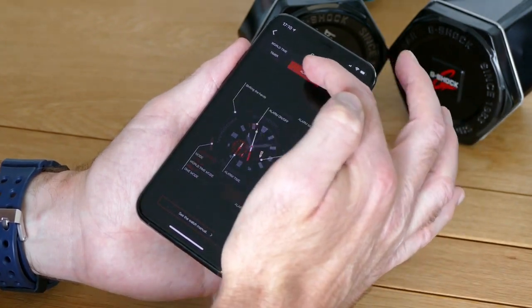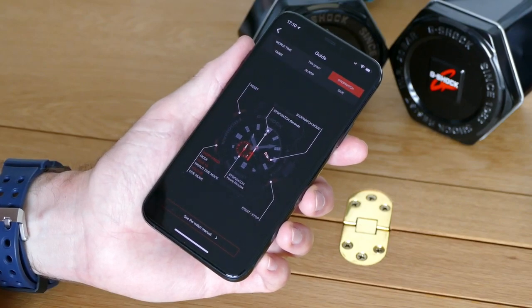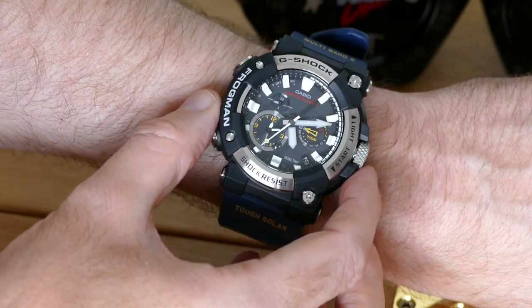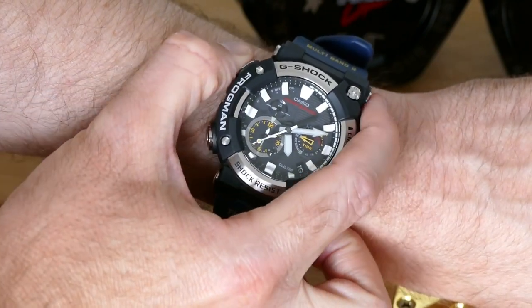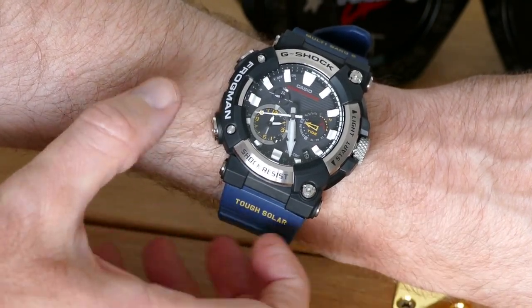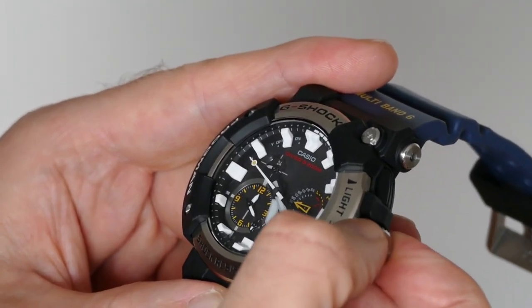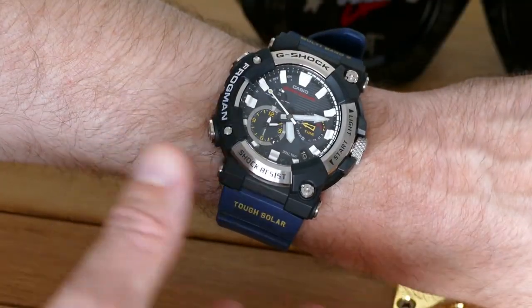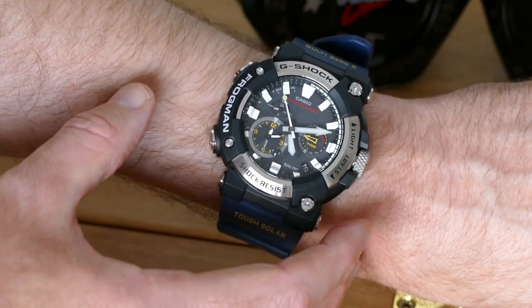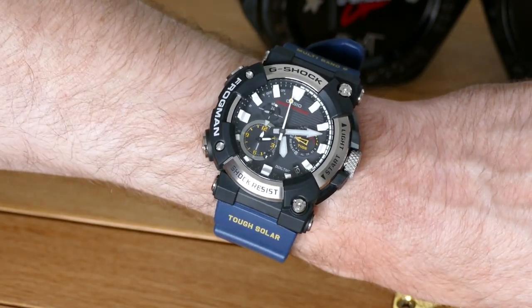I think the Bluetooth connection is a considerable benefit, and as a casual wearer of Frogman watches, I'll take it over a depth gauge every day. I like that when you press this button, the hands move out of the way of the sub-dials so you can see them properly. I like the big, knurled, screw-down crown. I like the solar charging. And I really love the design. It's still so obviously a G-Shock Frogman, but with the right design concessions made so that it just becomes more wearable.